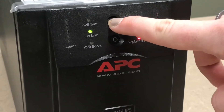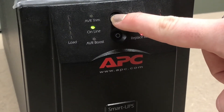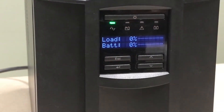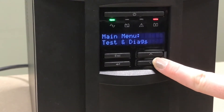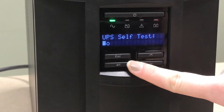This alarm can be disabled by pressing the test button on the front of the Smart UPS. Doing this will disable the audible alarm for this on-battery event only. The next time the UPS transfers to battery power it will beep and the alarm will again need to be disabled.